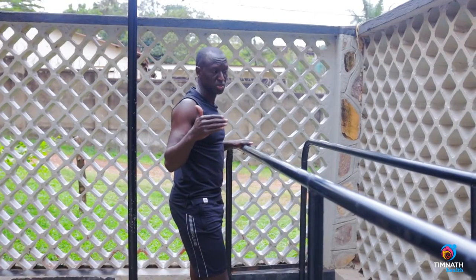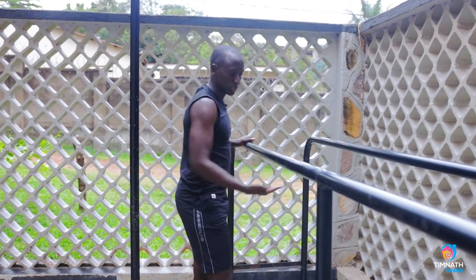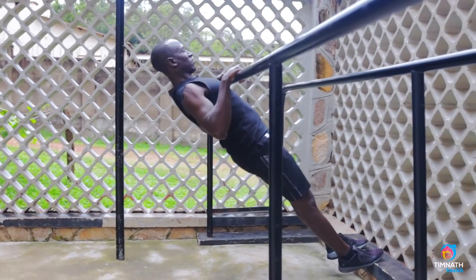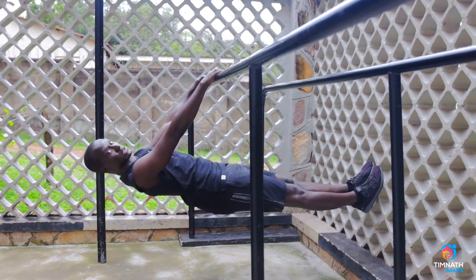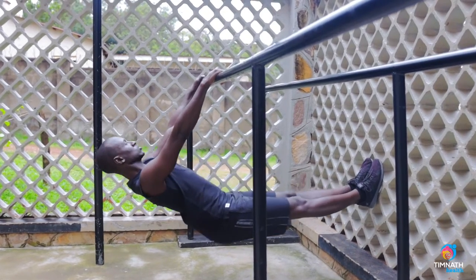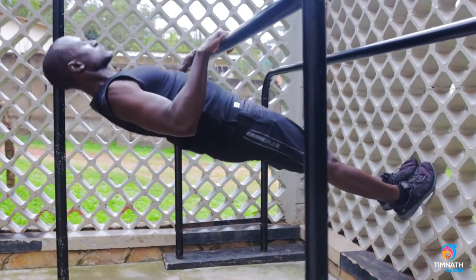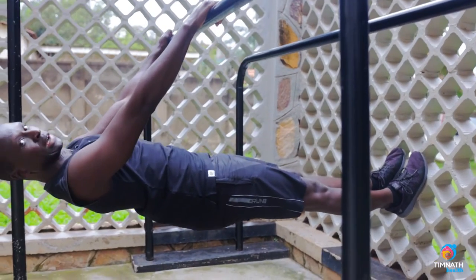Once you can perform 10 to 15 repetitions, begin making it harder by elevating your feet even more — you're almost making yourself parallel to the ground. You could either just go far and perform them there, or make it harder by getting your feet elevated. Maybe put a box or a chair; in my case I have a wall. Glutes tight, don't droop, back activated. Pull up, control down.